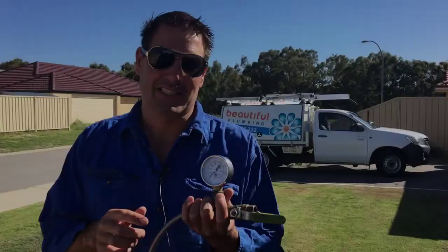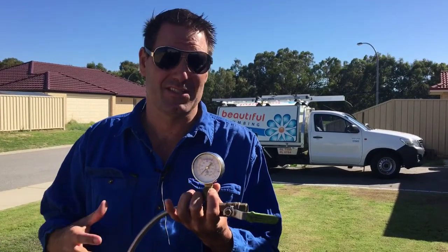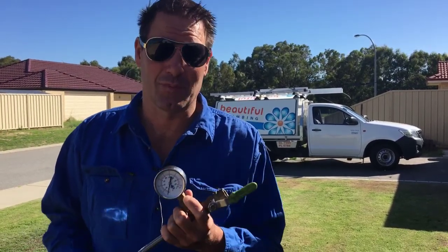Crazy pressure. We've got nearly a thousand kPa on the gauge right now and this is during the day, so people are flushing their toilets, doing the washing, showering, kids and all that sort of stuff. So you can imagine at night when everyone stops using the water that pressure's going to rise even greater. That's why it's really important to get it sorted.